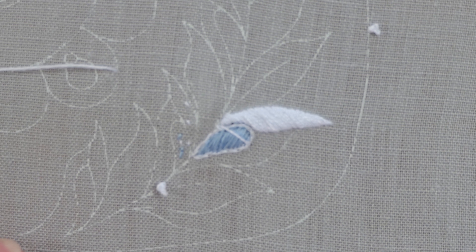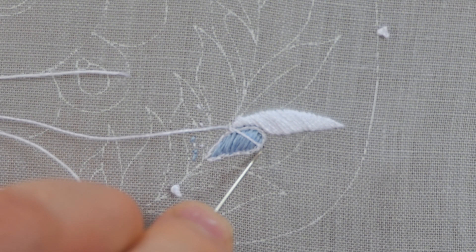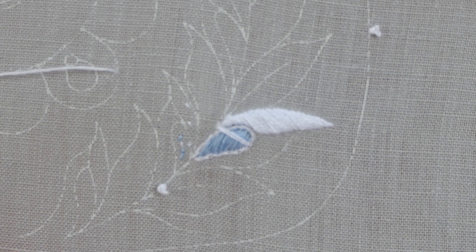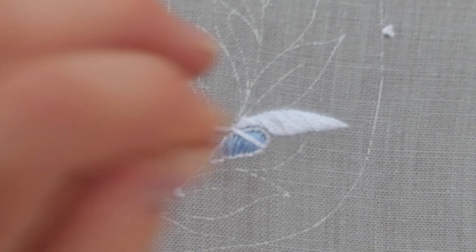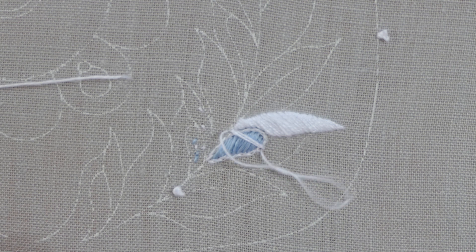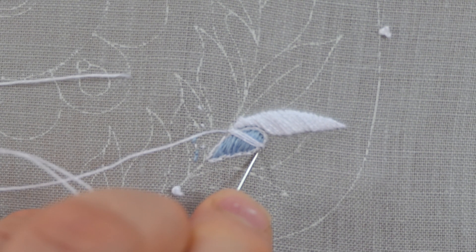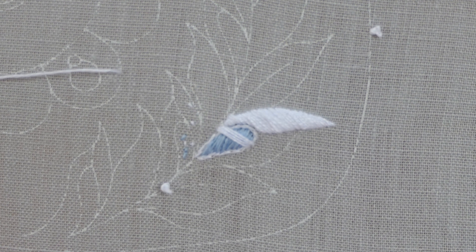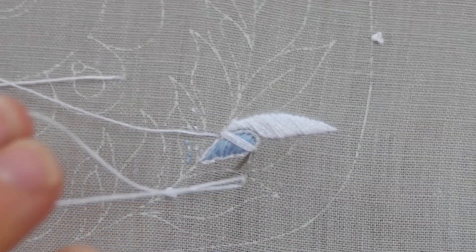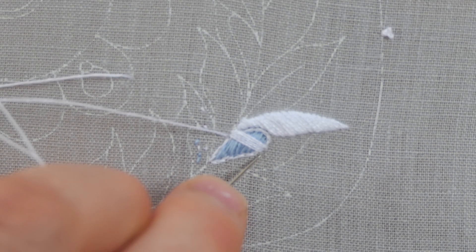We're now going to work to the base tip of the leaf as we did on the previous one, by coming up on the top edge and pushing down and into the previous stitch on the bottom edge. Coming up, leaving a little bit of a gap, and pushing in on that bottom edge. This leaf is turning very little so we don't need to leave too much space as we come up — that's where you get practiced at knowing how much to judge.